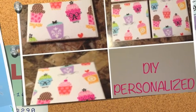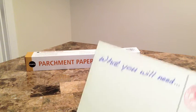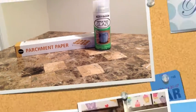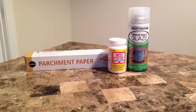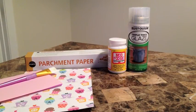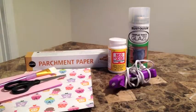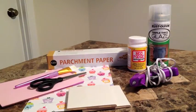In this video I'm going to show you how to do personalized coasters. What you're going to need is parchment paper, a clear top spray, Mod Podge, scrapbook paper or pictures, felt, a brush, scissors, a hot glue gun, tiles, and a ruler.